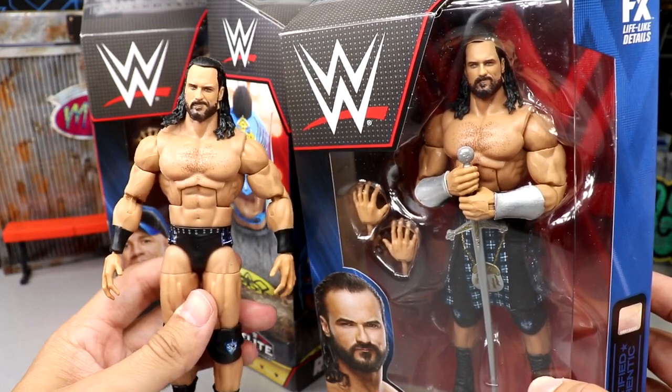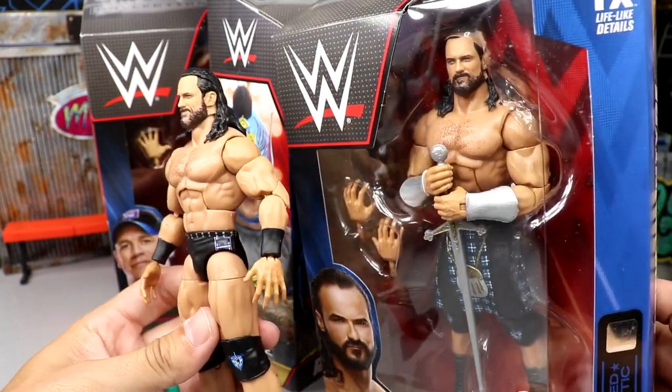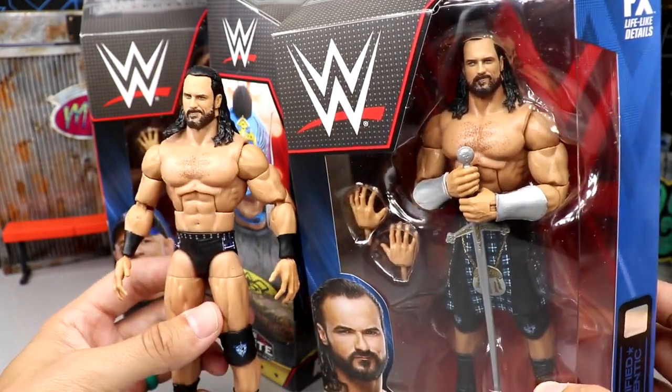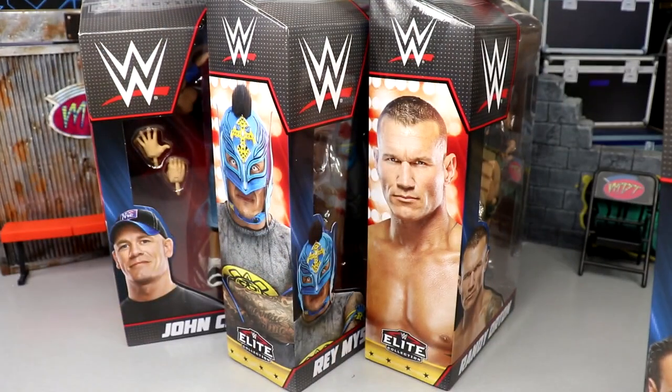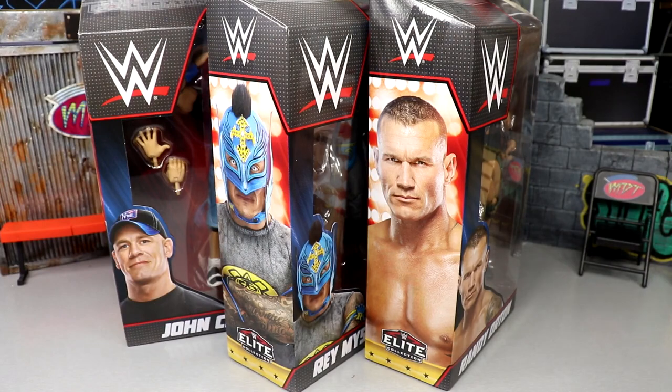This Drew McIntyre is probably going to warm shelves — it's a beautiful looking figure but it's the exact same: double jointed arms, same head sculpt, same accessory, same attire. I'm just going to send him off to the side and we'll do some surgery or something with him another day.